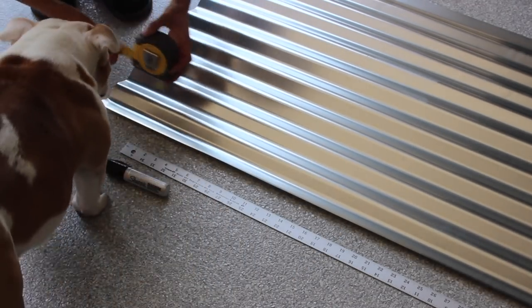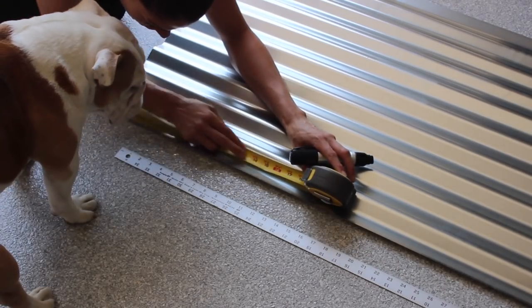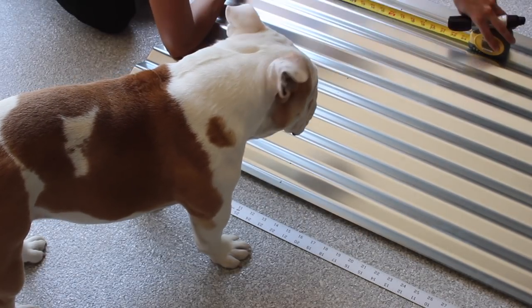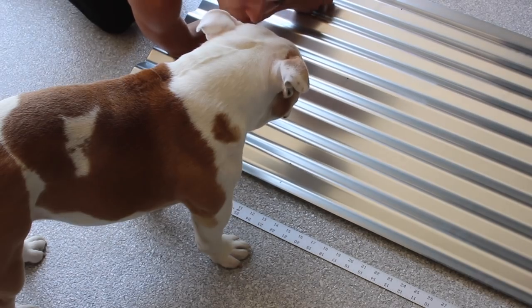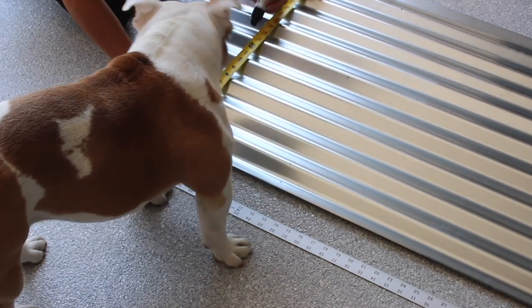I decided to get a steel panel from Home Depot and cut it to the size of the negative space in between the trim and insert it, creating a metal and wood situation. Modern Builds has definitely given me inspiration with this lately because that channel has been full of metal and wood accent DIYs.